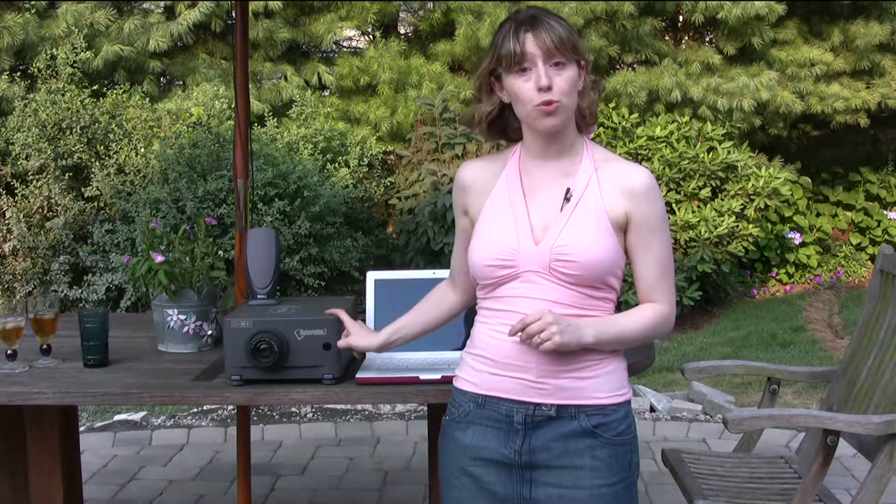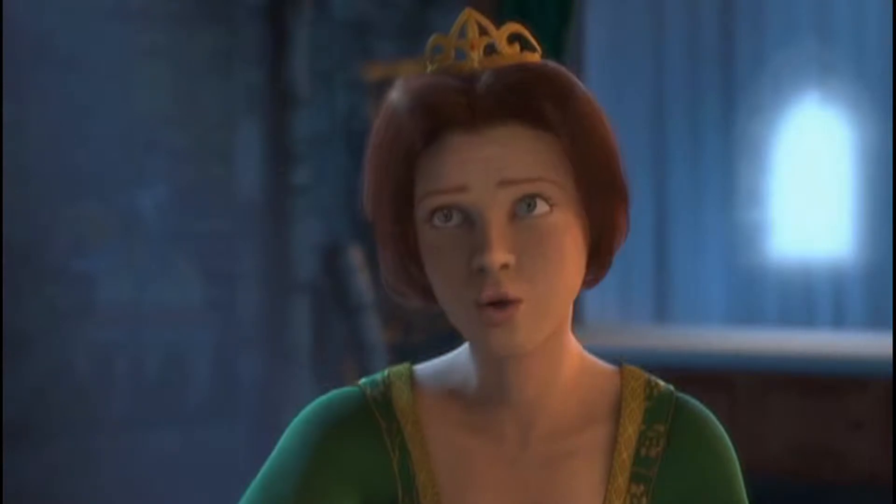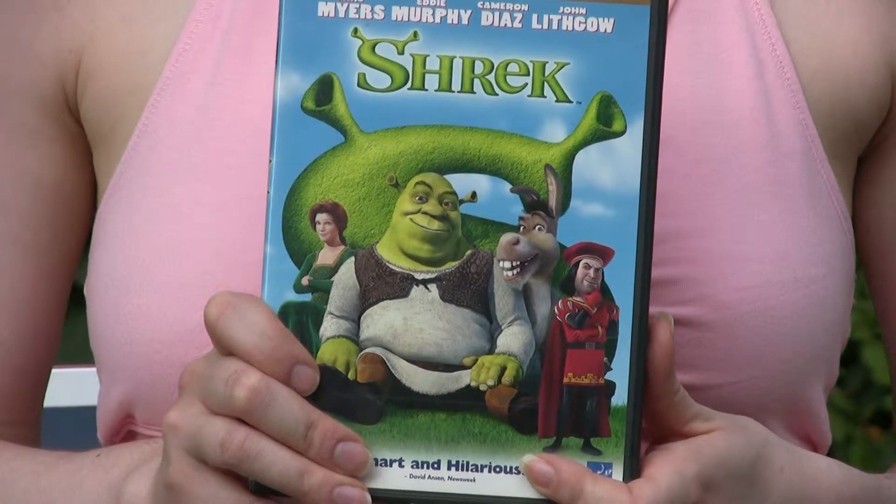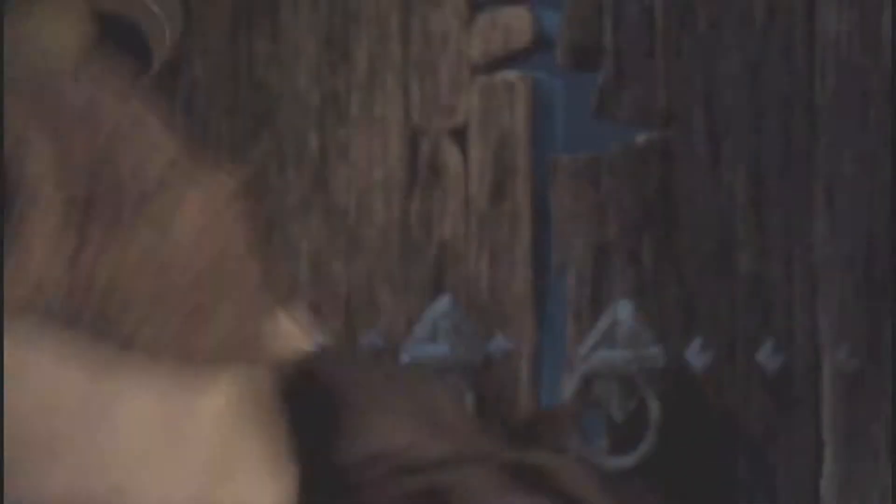A good projector — you can either rent one or borrow one; usually your office might have one, or you could purchase one at your local electronics store. They run about $500 for a good one. Tonight's feature is Shrek, the inspiring movie about an ogre, a donkey, a princess, and their amazing adventure in Far Far Away.